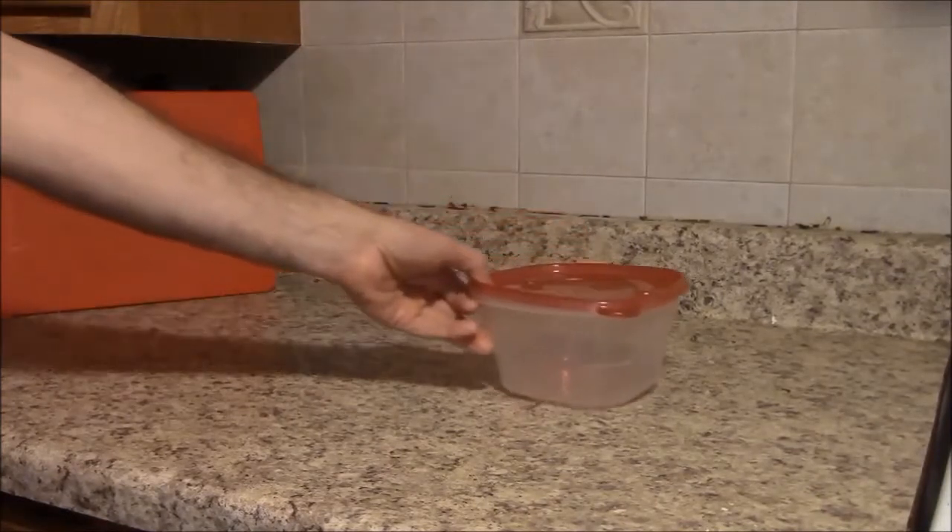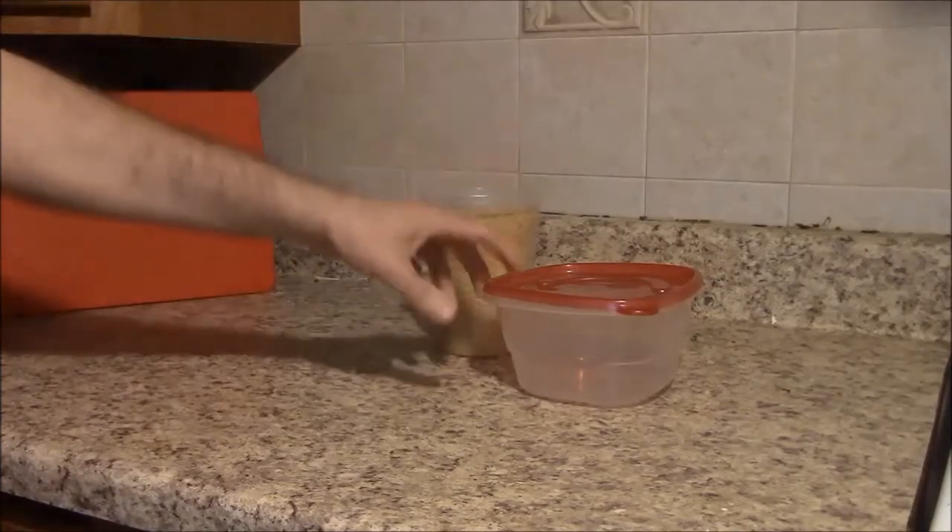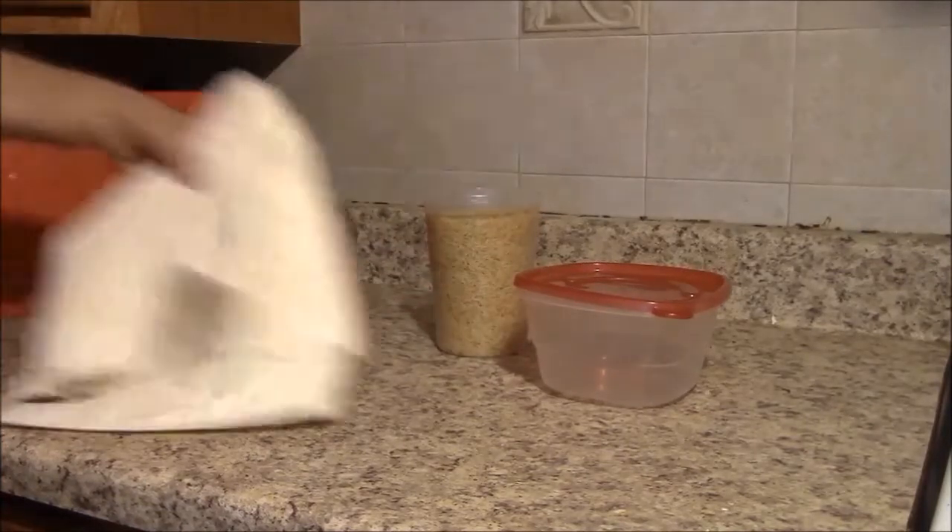What you need to repair your water-damaged camera: a container, rice, and a towel.